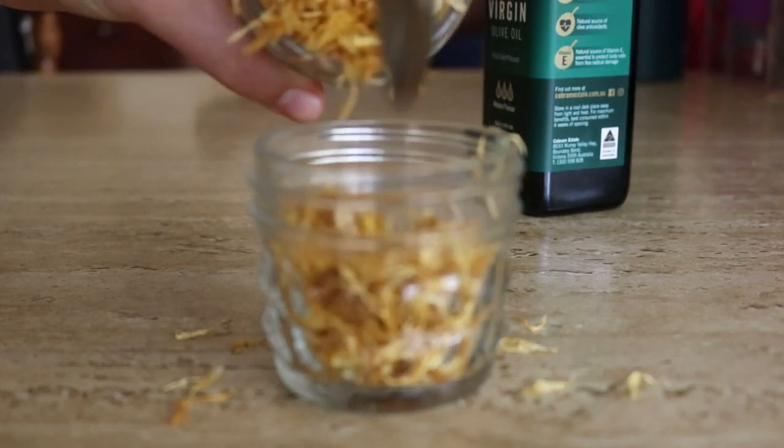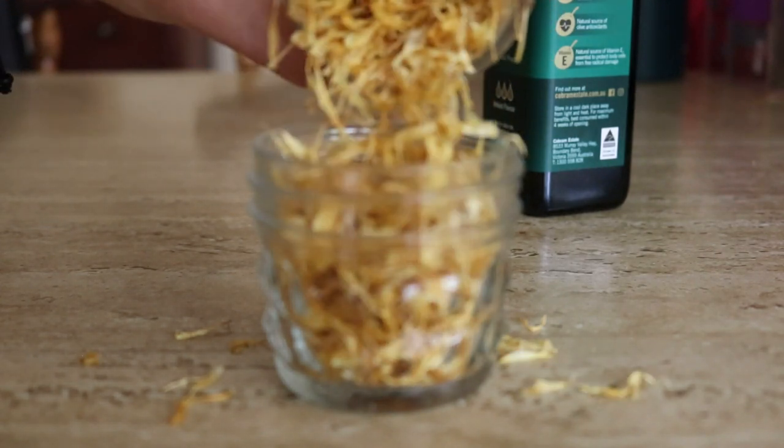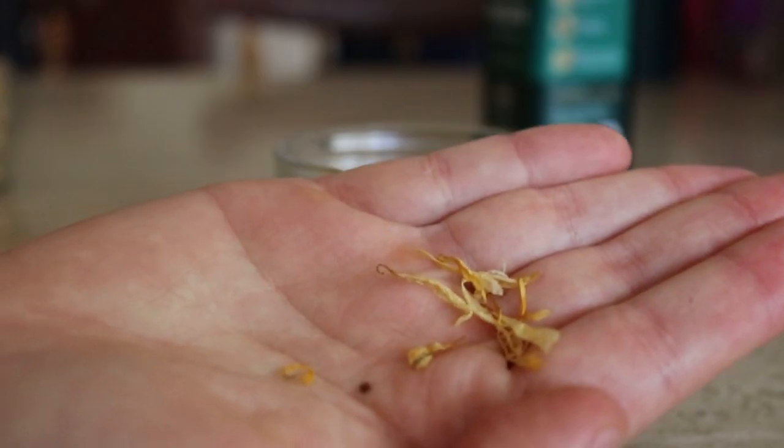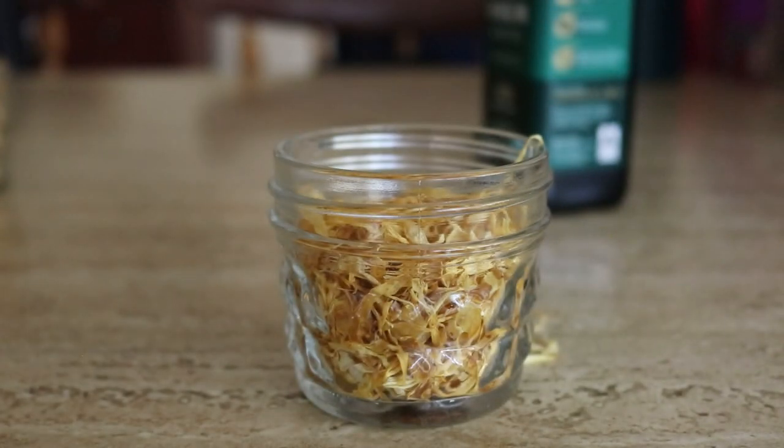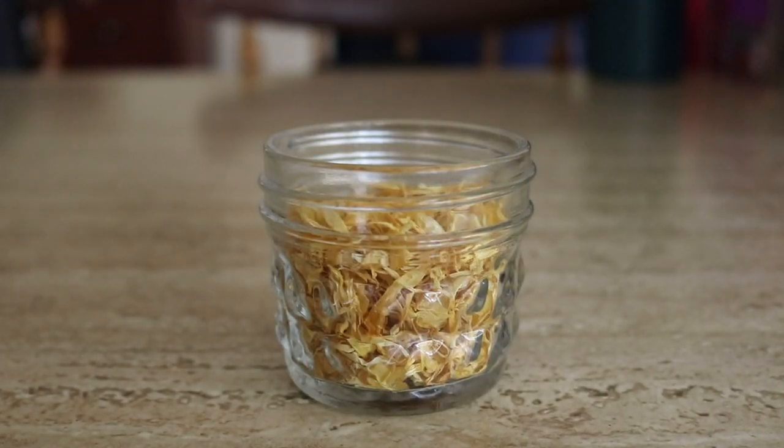Just making a bit of a mess — like it's a must when cooking. So these are what they look like, the actual calendula leaves when they're dried. They smell absolutely amazing. Now to add in the oil.